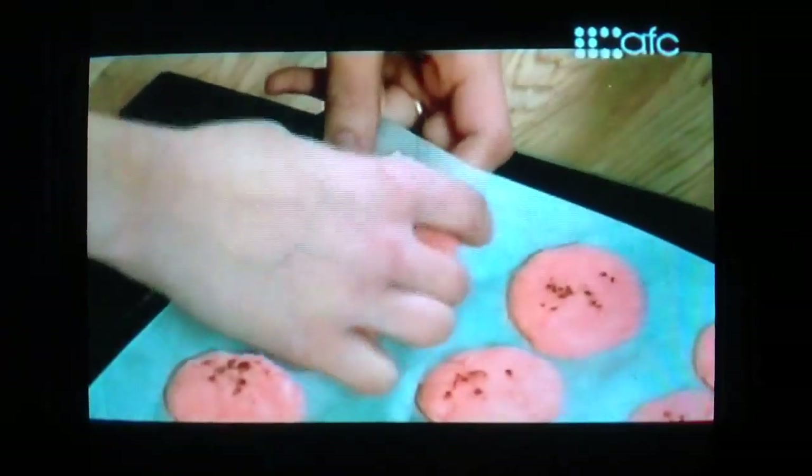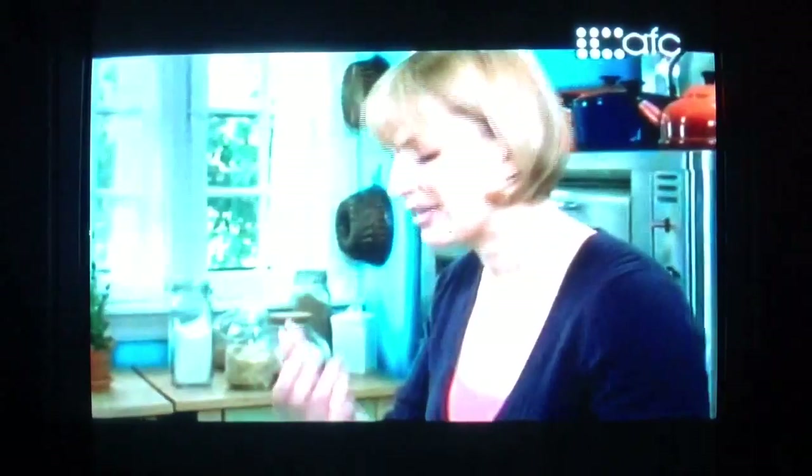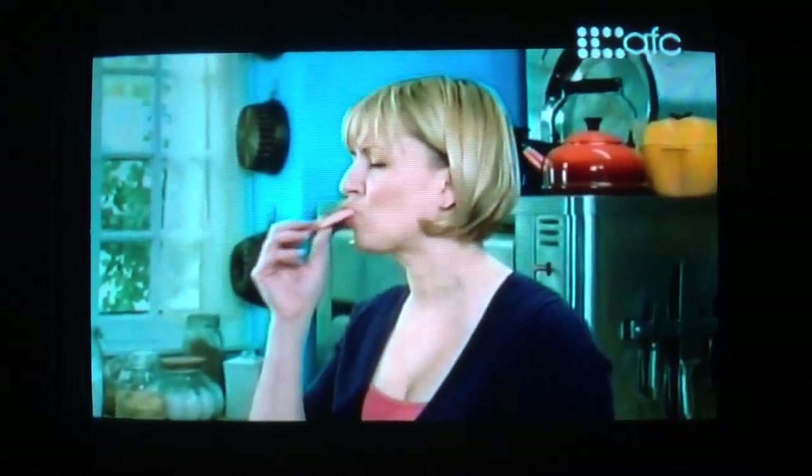My macaroons have cooled completely after coming out of the oven. Now I can peel them off of the parchment. I'll keep arranging. The next thing on my French checklist.